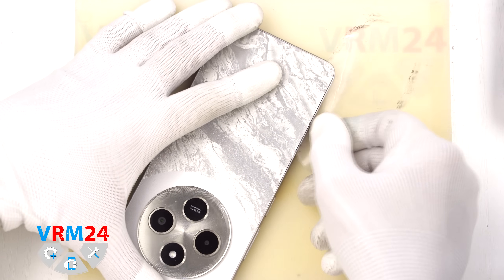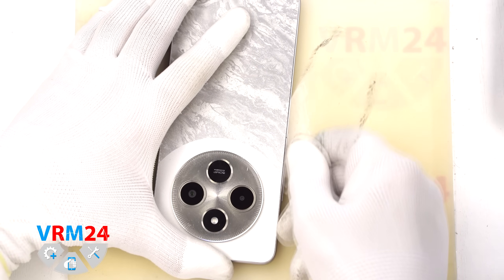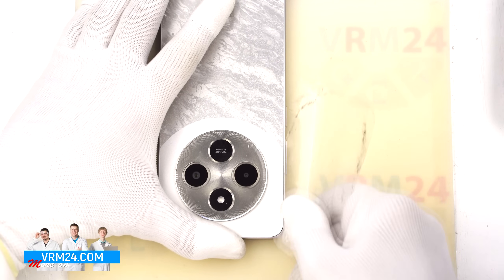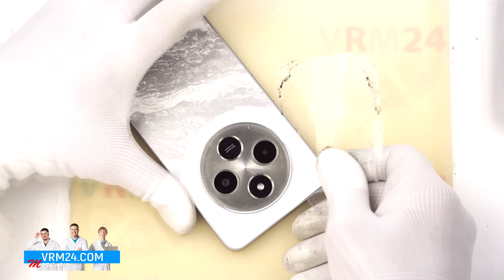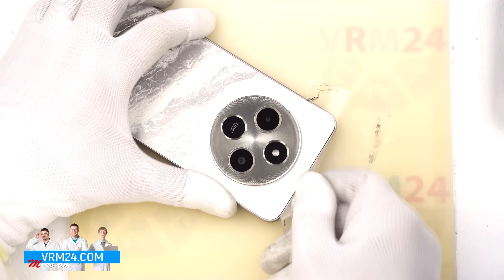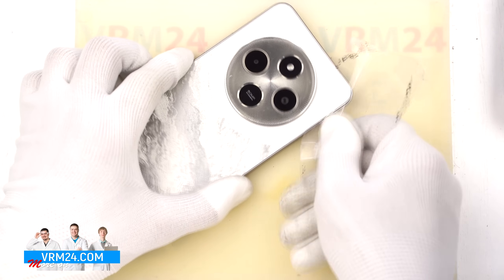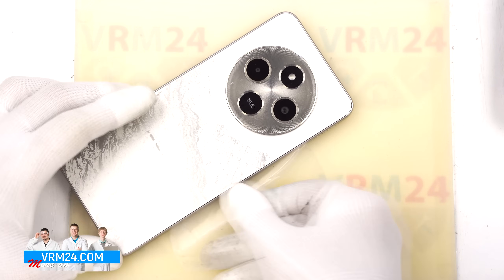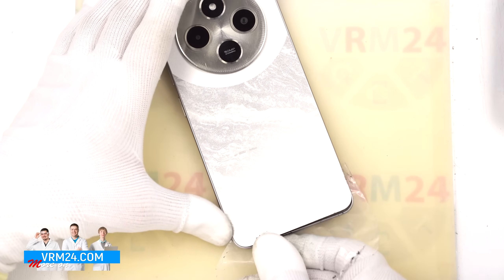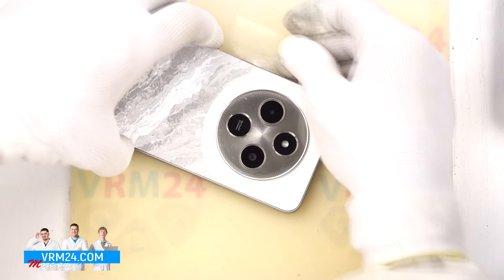For this we use a thin plastic film — this could be the protective film from a new display or a film from a stationary store. We insert it into the gap between the back cover and the mid-frame and carefully slide it along the edge, cutting through the adhesive. We need to be careful around the camera area so we don't accidentally damage the lenses, and also careful around the buttons and the fingerprint sensor, since flex cables may be located in those areas.